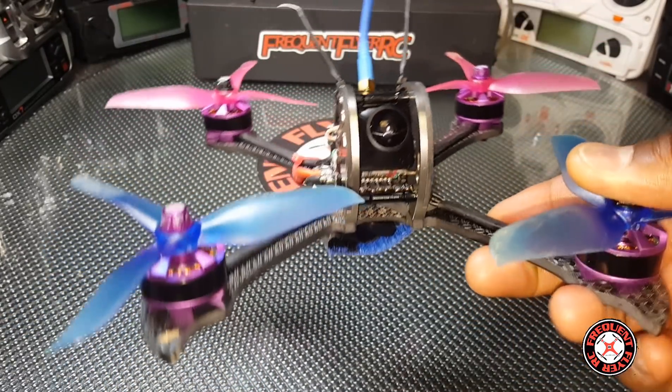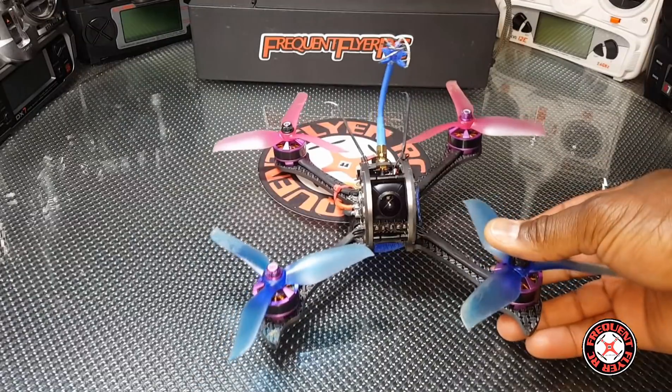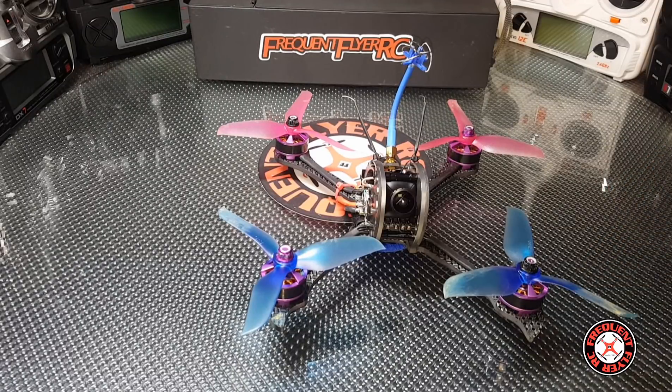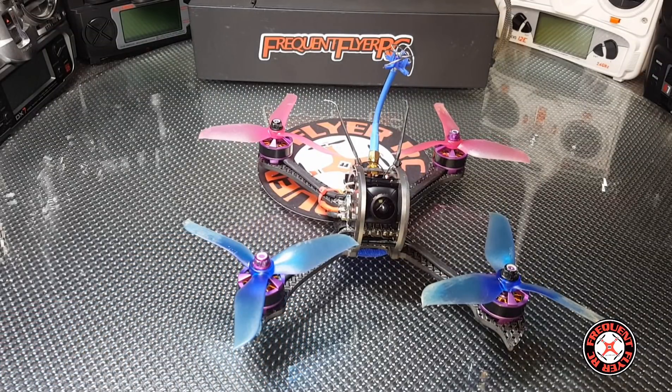The punch out on this quad seems close to the FuriousFPV Dark Max, but maybe a little better, and I think that's because of these motors. These are pretty powerful motors. The B-Fight has 2205 motors whereas this one has 2206 — a little wider. The B-Fight is 2300 KV on the motors whereas this one is 2600 KV, which is even higher than the FuriousFPV Dark Max. I think the Dark Max has 2205 motors and a KV of 2550.